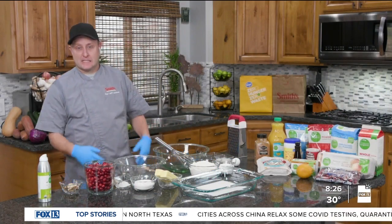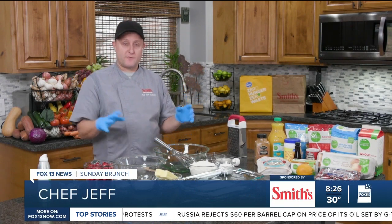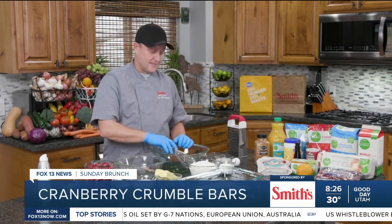We're going to be taking advantage of cranberry season. We're going to make a delicious crumble bar — cranberry crumble bars. It's pretty simple. Basically, we're going to be making a crumble kind of like what you do with apple crisp and things like that, but we're going to have cranberries in there and orange zest. It's really fresh and a great dessert for the holiday season. So let's get right to it.